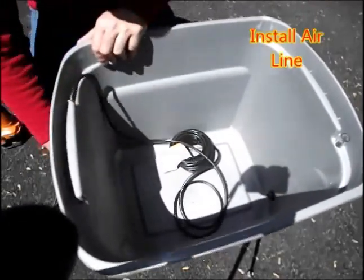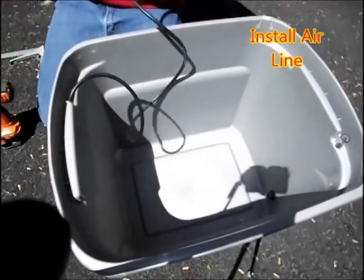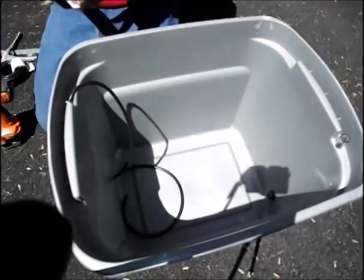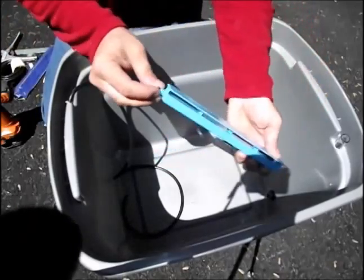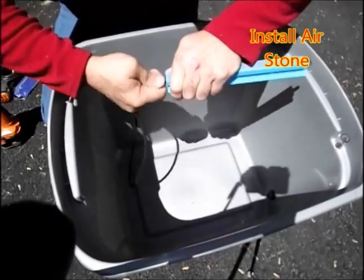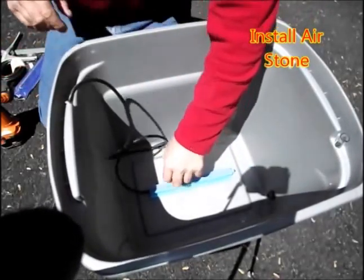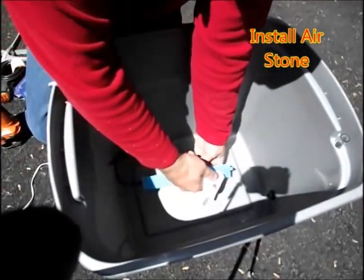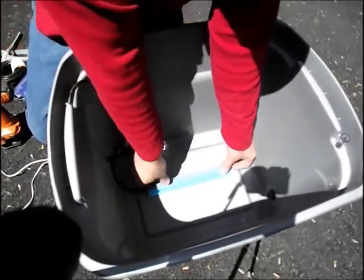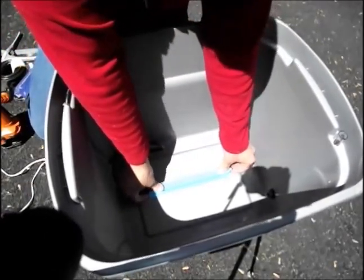Now we are installing the airline. I cut it off, leaving plenty of extra. Then here I'm installing the air stone. The air stone is about a 10-inch long air stone, and it sits on the bottom. I'm going to hold it in place with some hot glue.